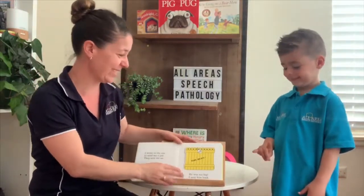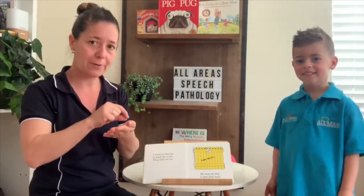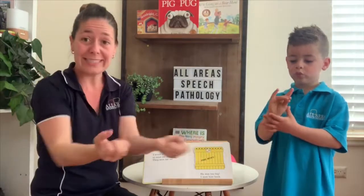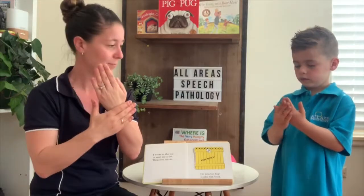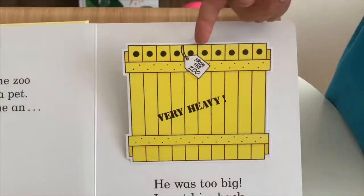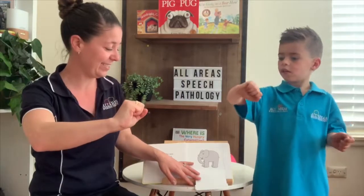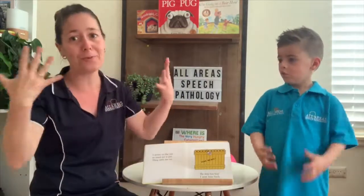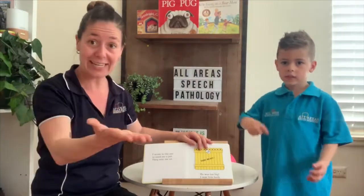Great signing — it's tricky, isn't it? You got it, great job. I wrote to the zoo to send me a pet. They sent me an elephant. He was too big, so I sent him back.